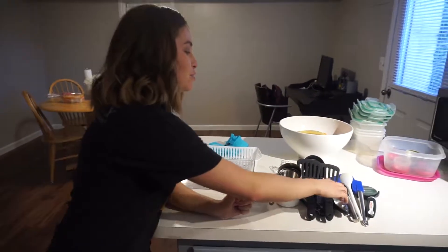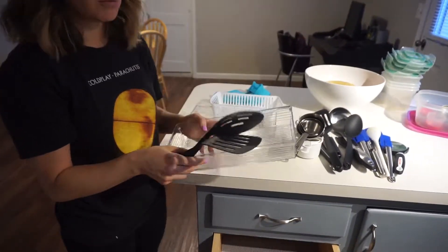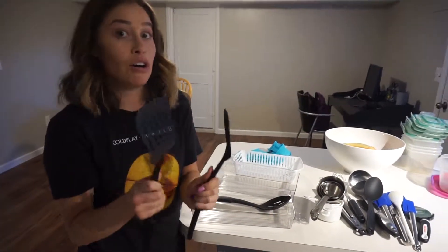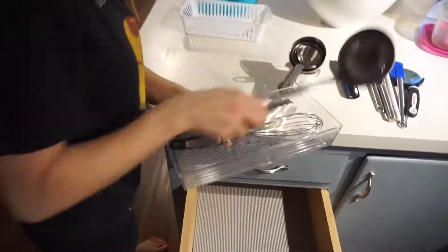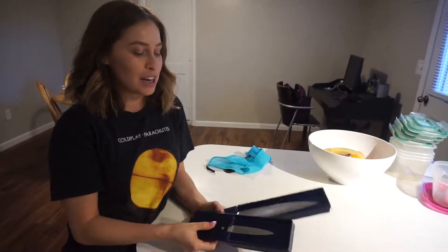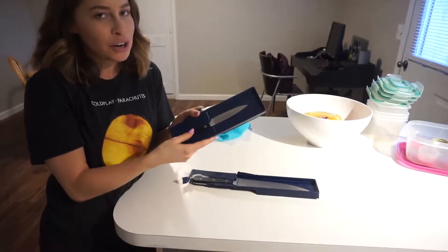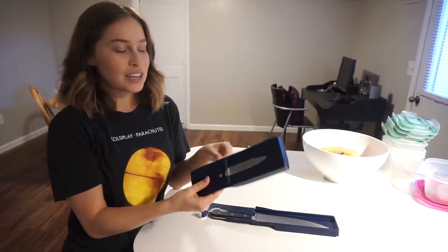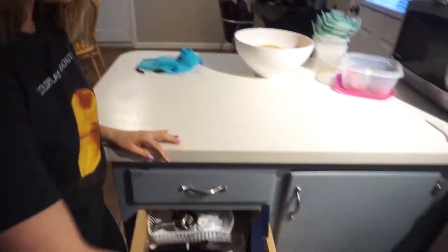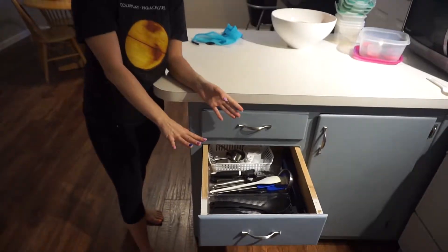The second drawer is where I want to put all of my stuff for cooking. I use these two containers from Walmart. I put the most used items in the front — we use these all the time so they are right in the front. Also in this drawer is where I put my knives. We only have two knives and they came in these plastic containers, which I should probably replace with something else, but for right now it works. It's really easy for me to just slide them in right here on the side. That is how I organize the second drawer with all my cooking supplies.